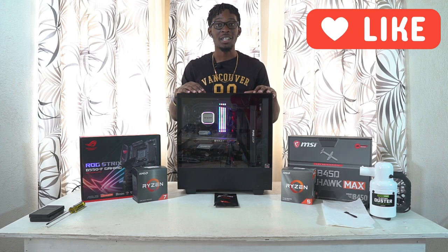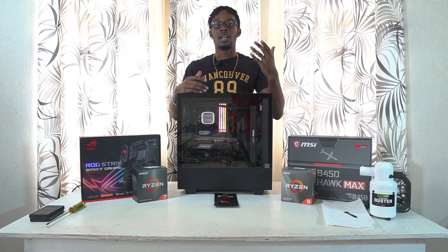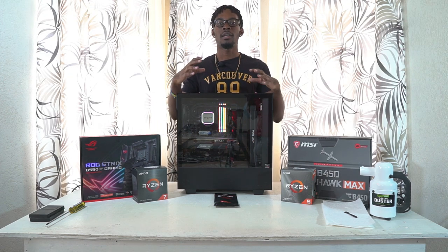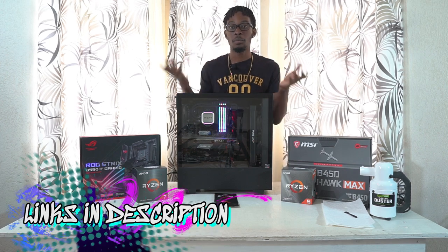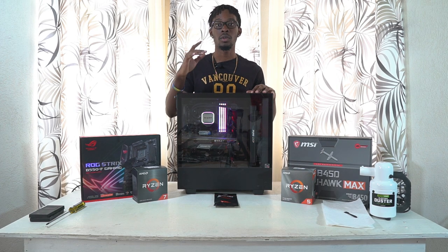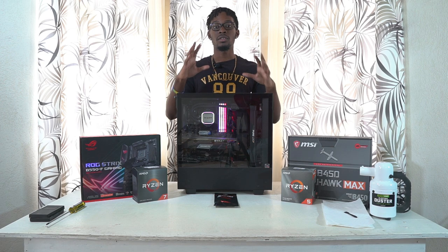We also have a big quality upgrade in terms of video, and that's all thanks to Kobe — I'll have his info on screen and in the description below. If you want any work done with cameras, video edits, or photos — events, weddings — go hit him up. But without further ado, let's hop right into it. Thank you guys for all the support.